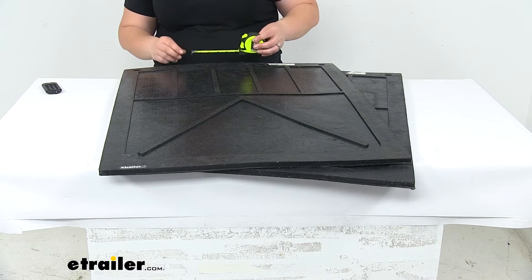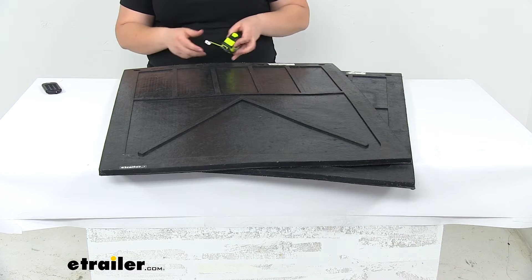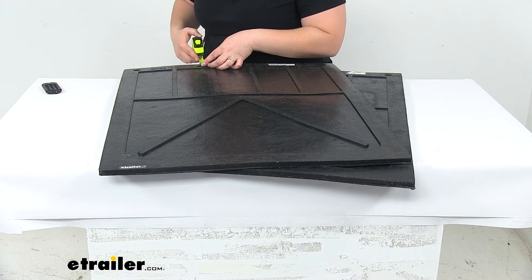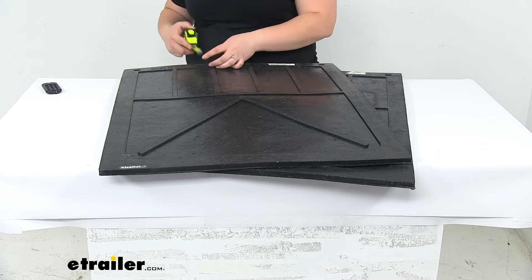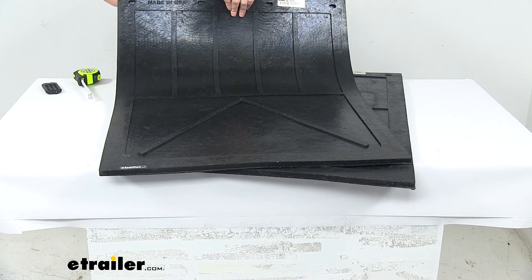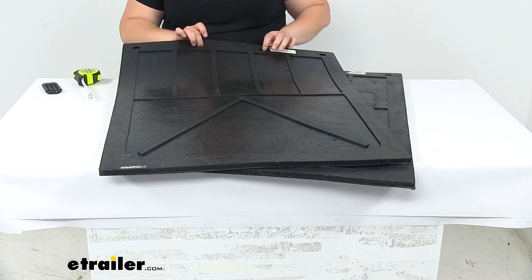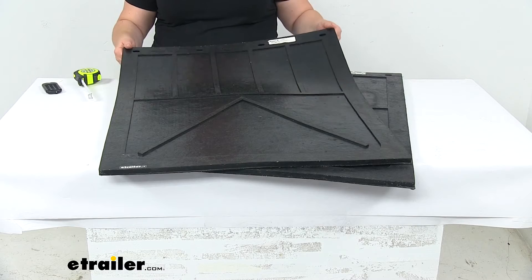Those mounting holes are about three-quarters of an inch long and about three-eighths of an inch tall. Those aren't punched all the way through, so you might want to use a punch to get that through, or whenever you're using your mounting hardware — which is not included — you can just drill right through that rubber.